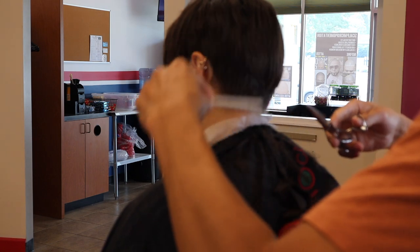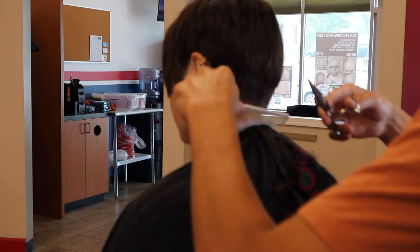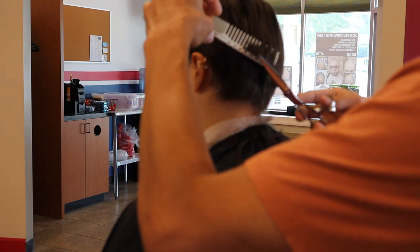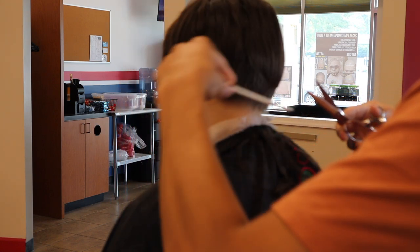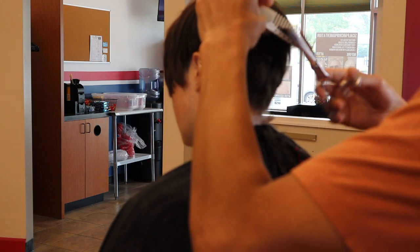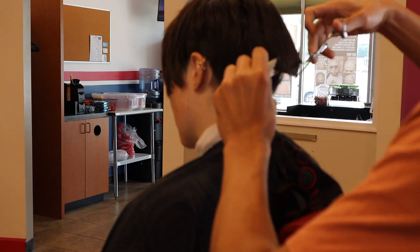You don't want someone who's heavy-handed or pulling your hair — it's not a good look. Right now I'm just using my comb to manipulate the hair and look at how it naturally falls.